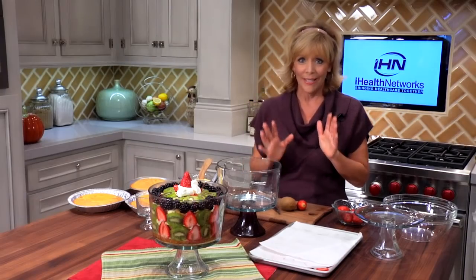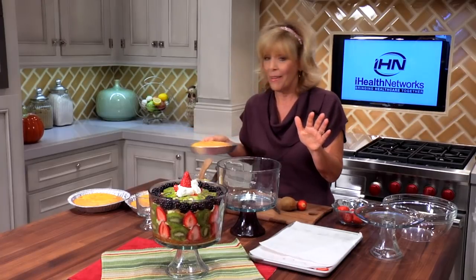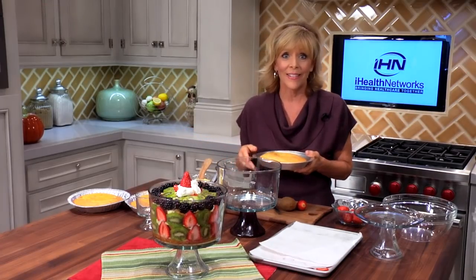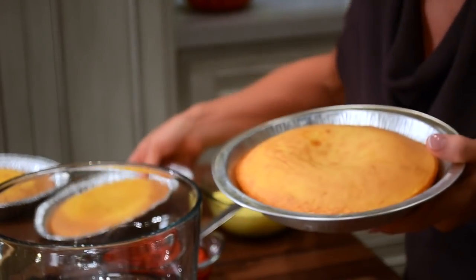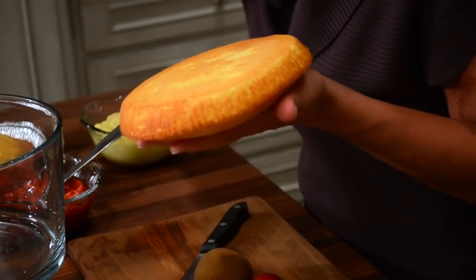I'm going to give you some real great tips to making the English Trifle. I mentioned that I had a yellow cake mix cut into three layers — let me tell you the joy I discovered once I realized I could bake the cake in three different pie shells and have three individual layers. It saved me a lot of time and grief, so just get three pie shells and you're going to make your layers.